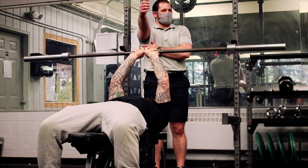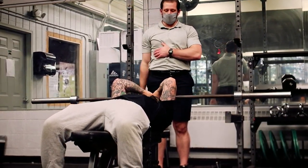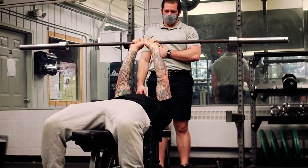Notice when we get into that position, he brings his arms here — so now he's shortening out that tricep to be able to move. Now the other way we can do this is put ourselves in a neutral position.